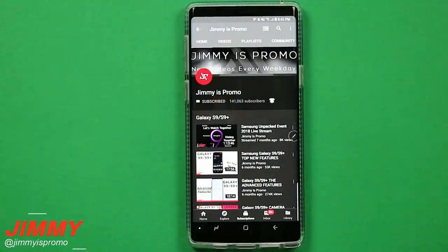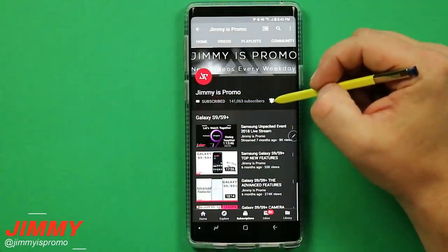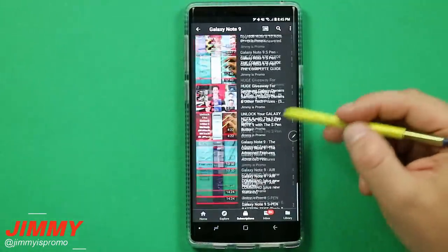Now if you are brand new here at the channel of Jimmy's Promo and you own a Samsung Galaxy device, make sure you hit on that subscribe button as well as the bell for notifications so you don't miss future videos, and don't forget about that playlist tab on the very top to check out the entire playlist I've made so far for the Galaxy Note 9.